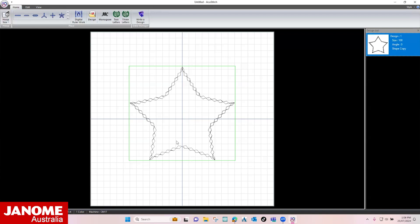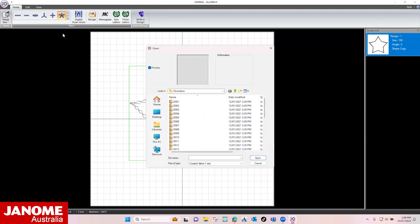You can now see the embroidery pattern on the screen. Select the star from the Shape Conversion drop down menu. Select DO15 from the Decorator folder and open.